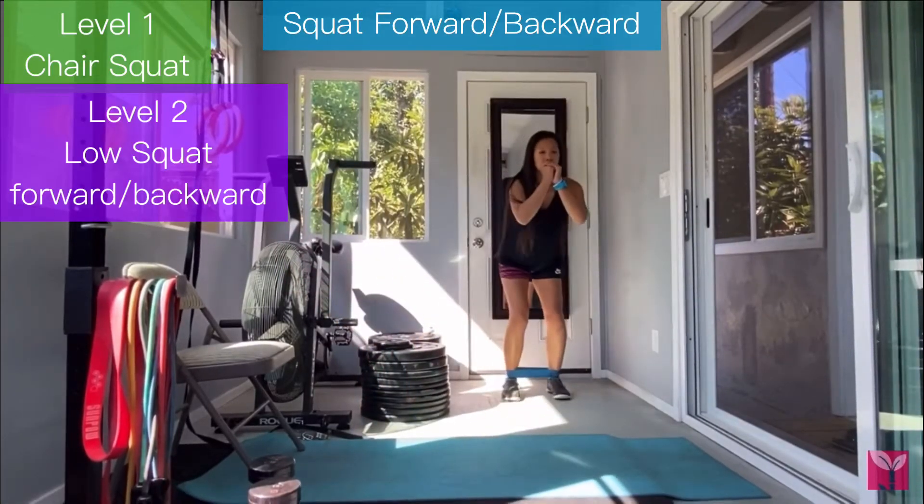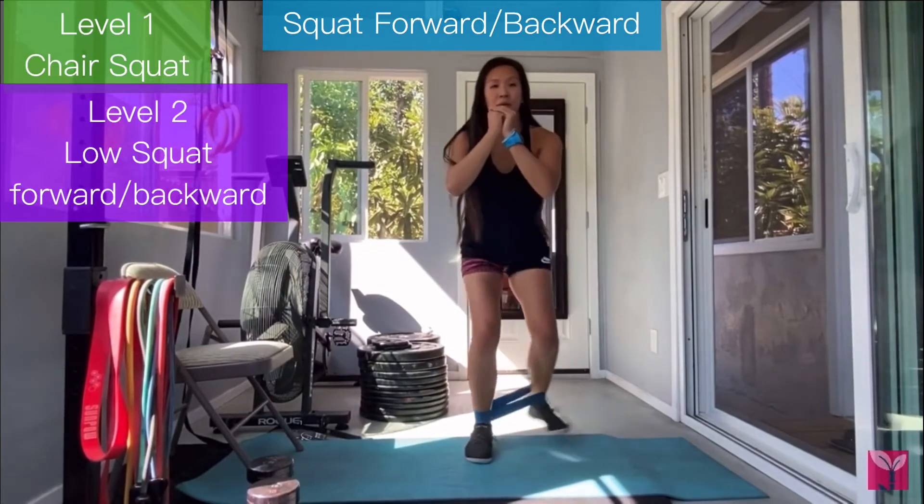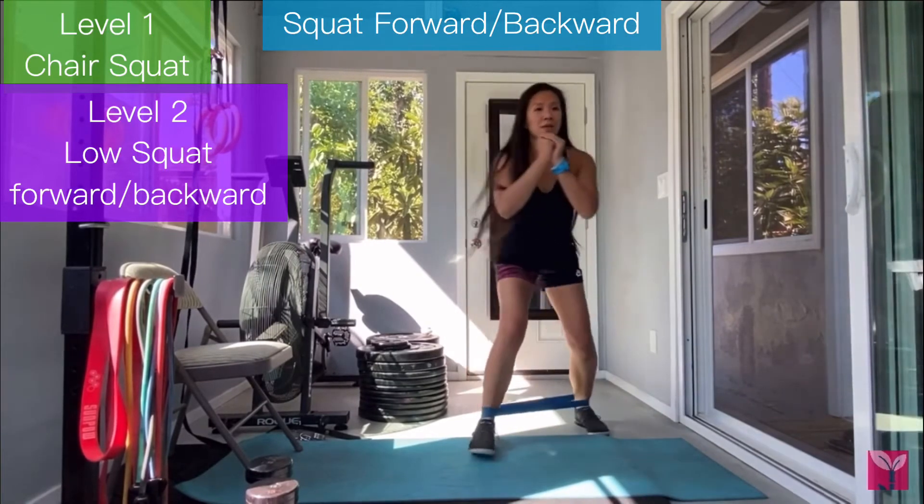Level 2 is a low squat with a forward and backward movement like this. You're going to put a band at your ankles if you'd like. You're going to move your feet in a diagonal movement.